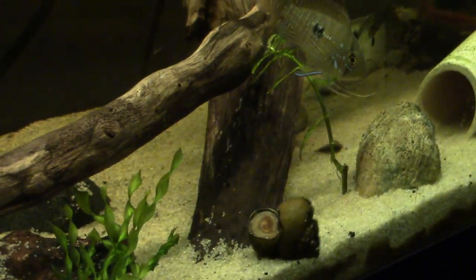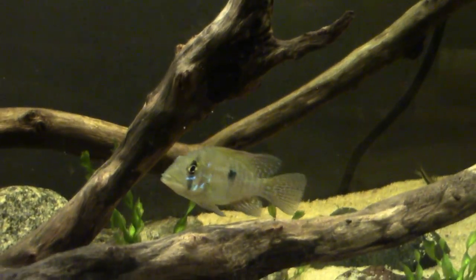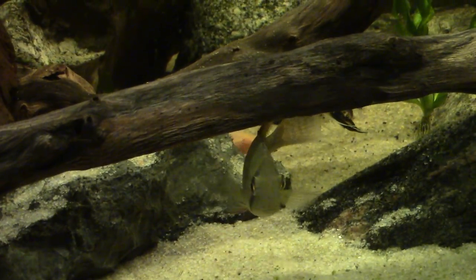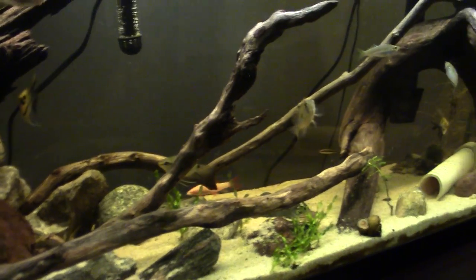We have a geophagus braziliensis right here. The guy at Broadway Aquatics — our LFS, local fish store — told me this would be a good one for moving around the ground and cleaning it up a bit, and I can see that he is correct. They move it around quite a bit.